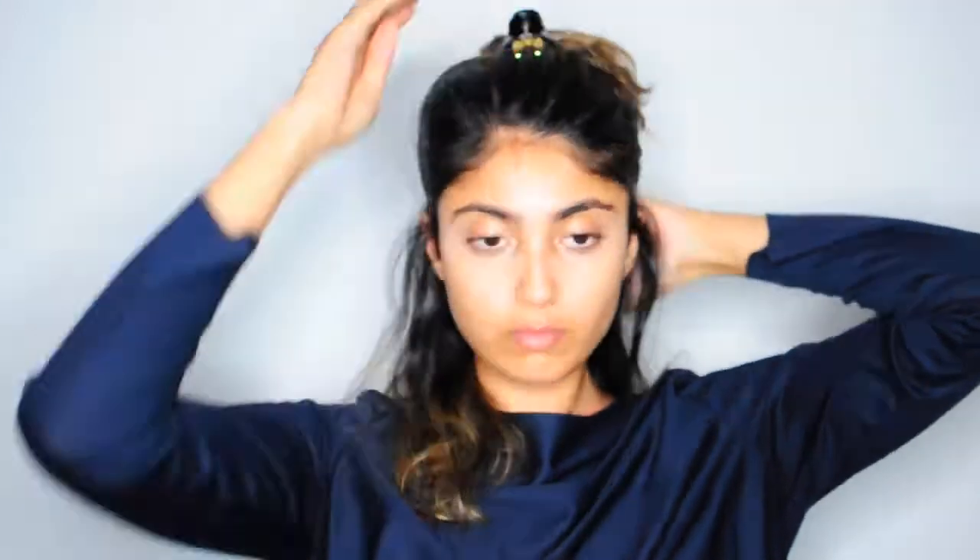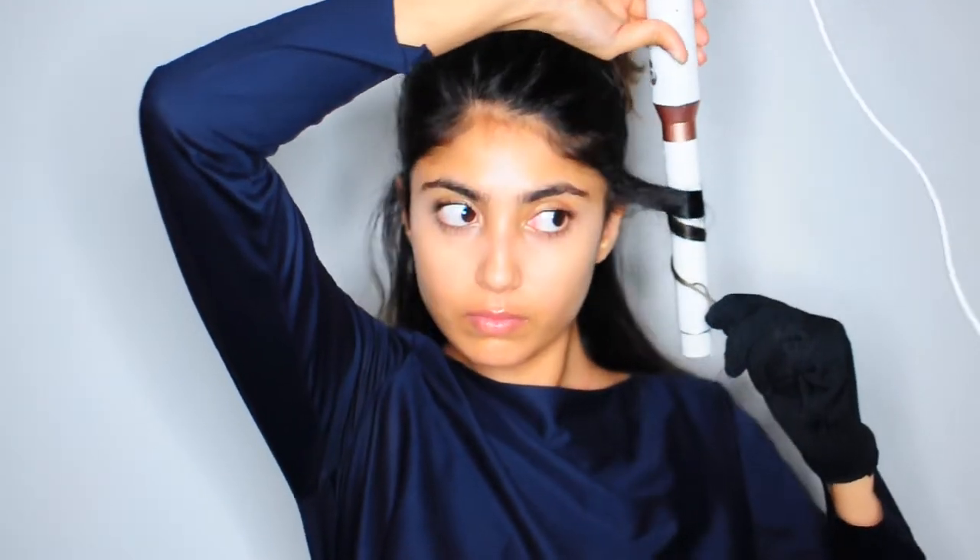To start, you want to section out your hair. I have really thick hair, so I'm actually sectioning it out into a bunch of different sections. Put up the part that you're not using yet. I'm using the T3 Micro World Trio, and the barrel I'm using is the one inch wand.